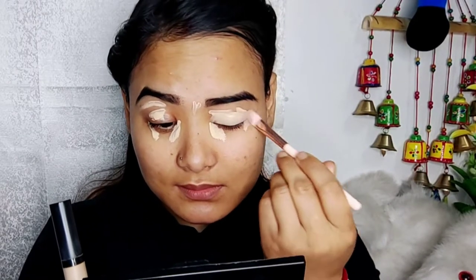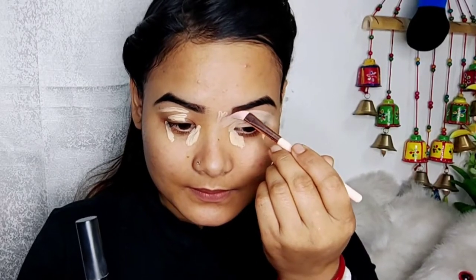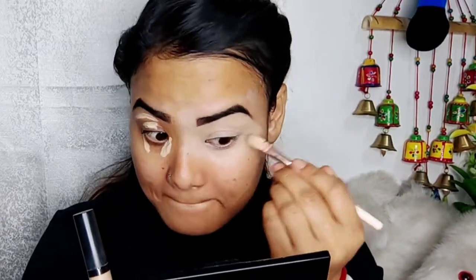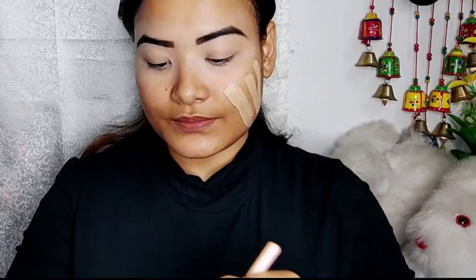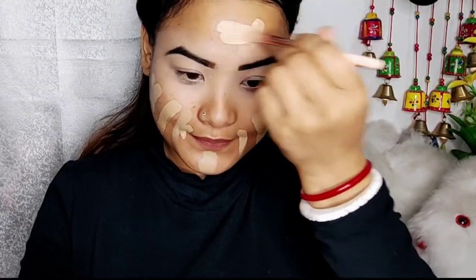I will use a concealer. I will use a flat brush. I will use a beauty blender to blend it out. I recommend using the beauty blender to build and blend in.